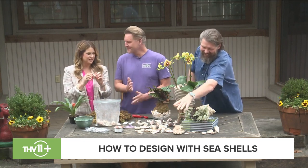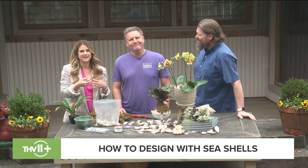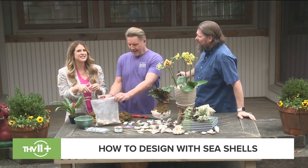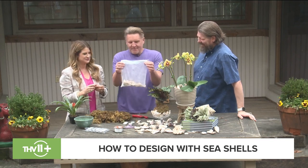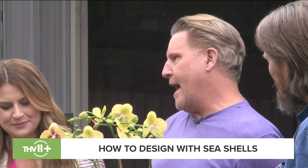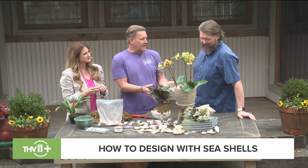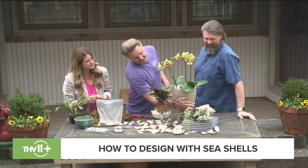We're talking about shells and what to do with them once you go to the beach. If you're like me, you collect shells — you love to walk along the beach and get them. But what do you do with them when you get home? You might not want your whole house to look beachy, but you could do a classy look in one little area of your home. I'm going to show you some different ideas for using your seashells.